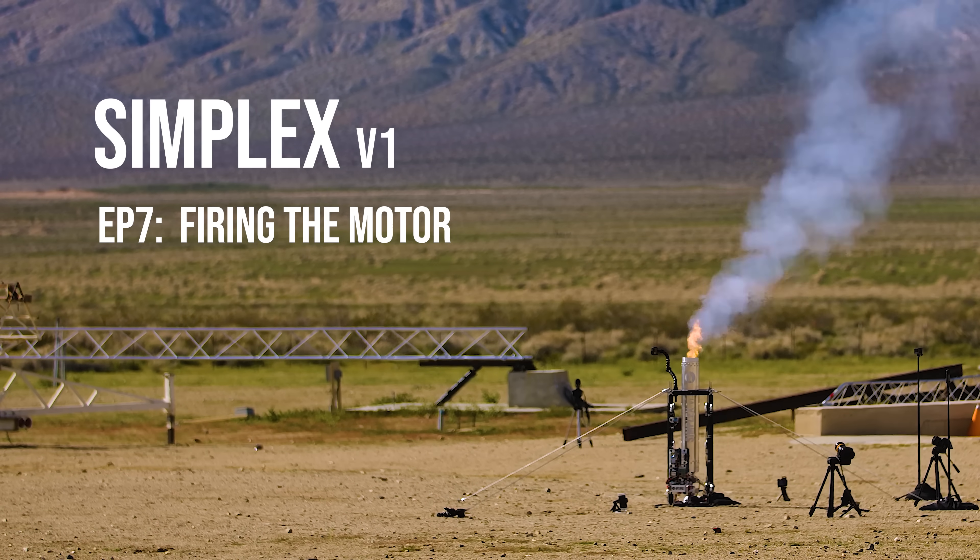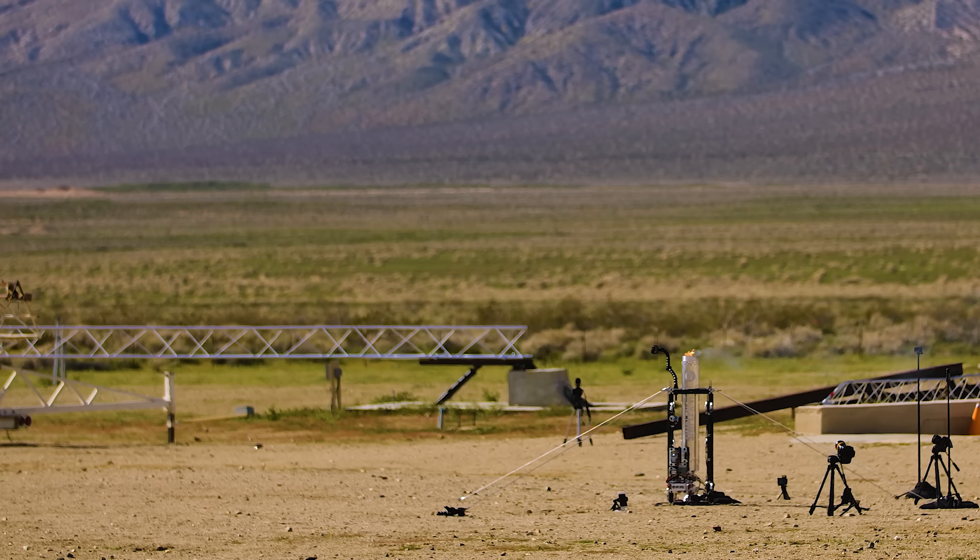Simplex means simple in Latin, and it describes my goals with this project — keep it simple and learn as we go. Before we fire this motor, though, let's do a little recap on how it was designed and built.